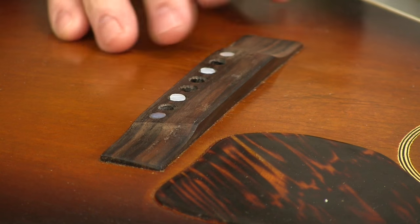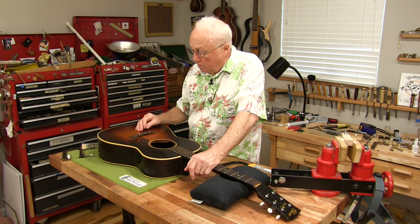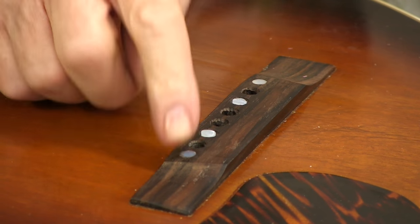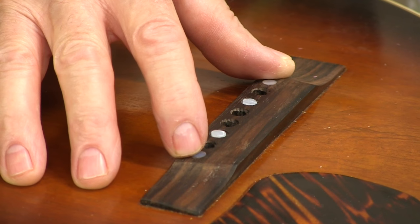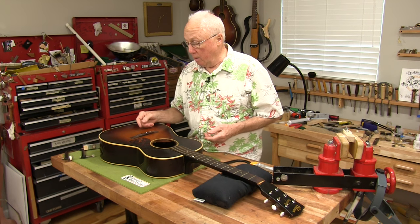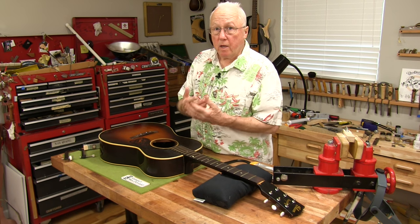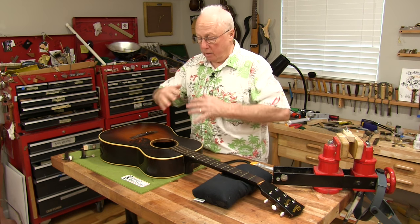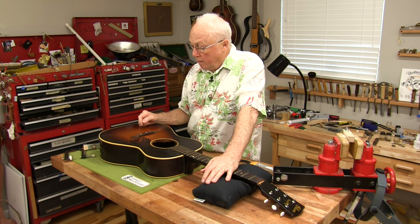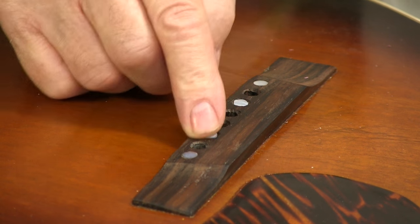I've got a good squeeze-out all the way around the perimeter of the bridge, so it's down nice and tight. There's a little hot hide glue dried on the outside I can clean up with hot water on a Q-tip. You might notice four dots — two are pearl inlays the original bridge had, and underneath those were machine screws that held the bridge on. I don't think that's a good idea because when the bridge wants to come off it can't, and in this case it fractured the top, which was a big re-gluing job requiring a new bridge pad.